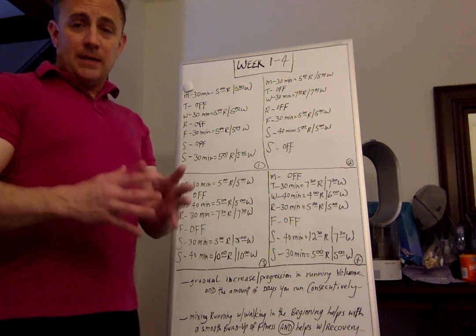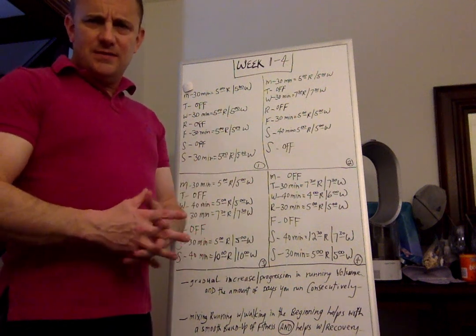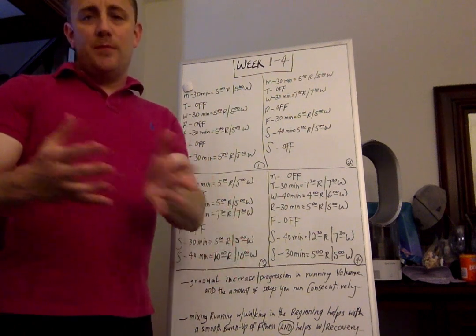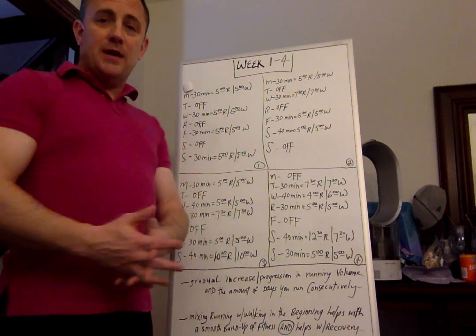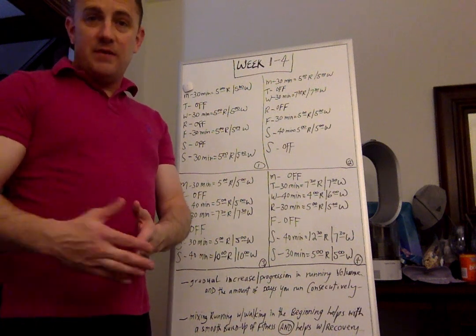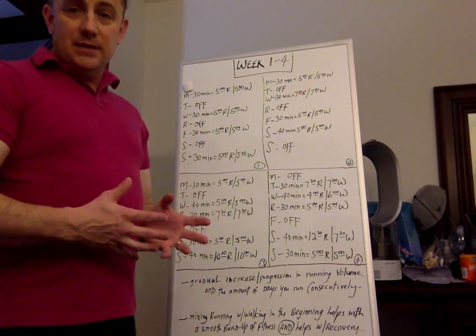12 weeks is a nice block of training because it gives you an opportunity to get in tune with the different types of training you'd do, as well as set you up nicely post-run — not only helping you recover quickly, but setting you up so if you want to run another 5K or transition into something longer, you could do that. So without further ado, let's go over the details.